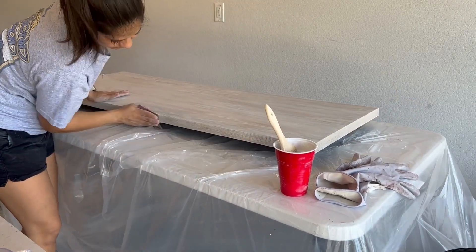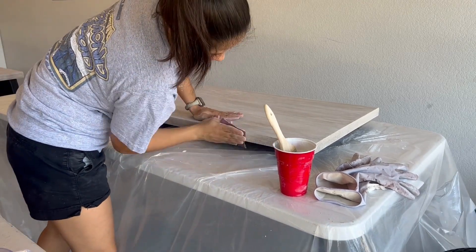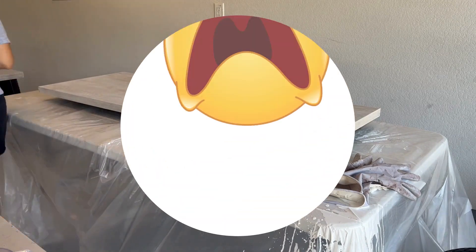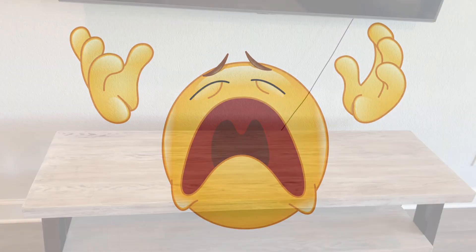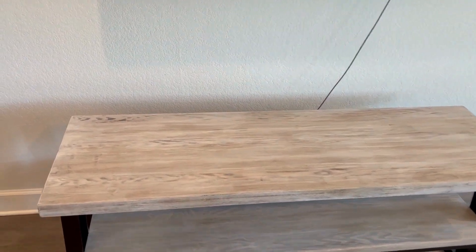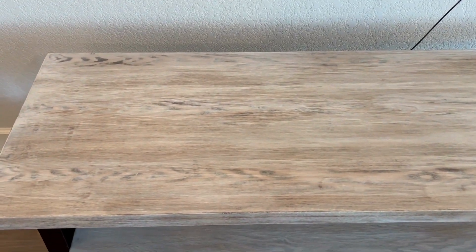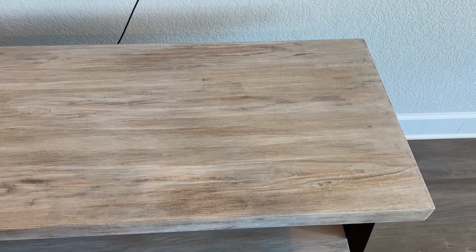I was almost done with sanding and finishing the piece when I bumped into the paint and made a huge mess. With this distraction, I completely forgot to record the result of sanding. So here it is once I was completely done with the project. You can see that the paint is now evenly distributed along the entire wooden slab and it looks cohesive.